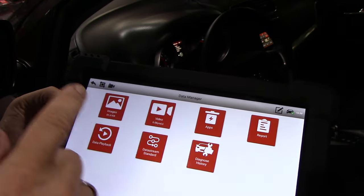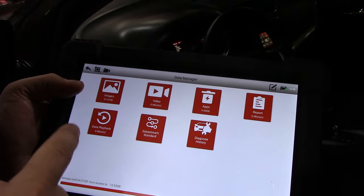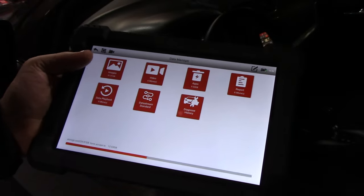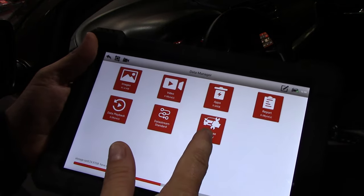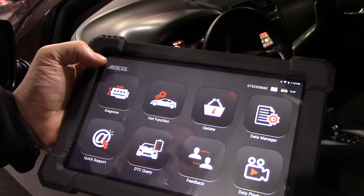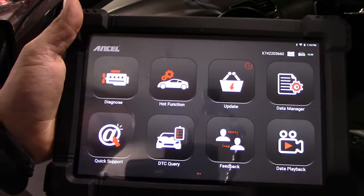It also takes pictures and records video, which is useful. You can play back your data from a test drive in case you don't want to watch it while driving. There's a data manager, diagnosis history, and you can write and print diagnostic reports if you have a Bluetooth printer. Now let's go to the truck that has a fault code and show you what it does when it sees an actual fault code.